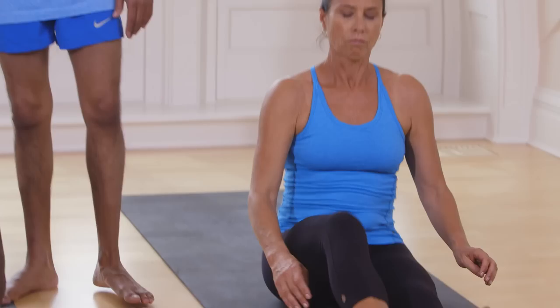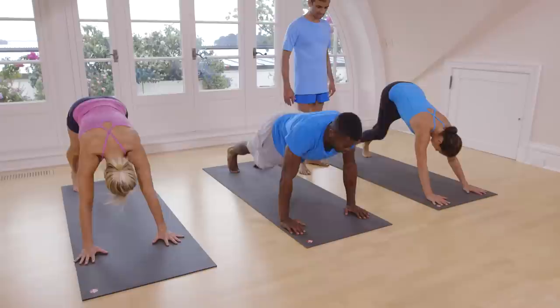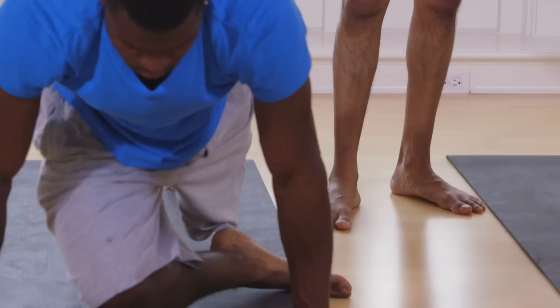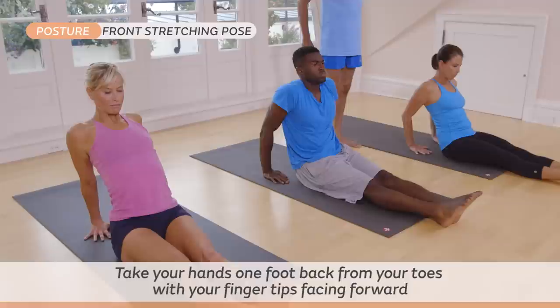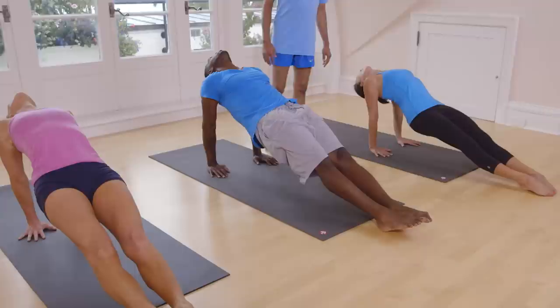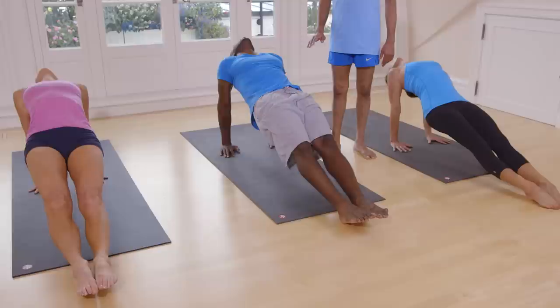Take back your legs. Inhale, head up. Exhale, take your head inside. Inhale, jump or sit down with straight legs. Take one foot back from your hands. Inhale, lift up. Lift your waist up. Look back. One, two — breathe five times. Three, four, five. Exhale.